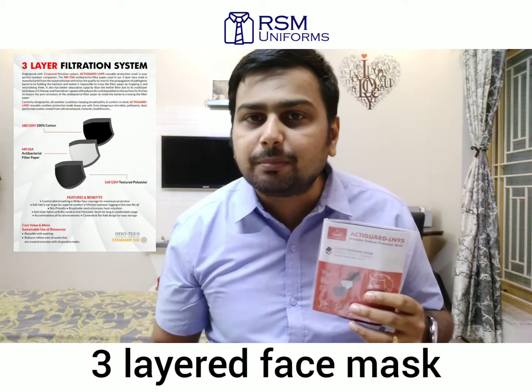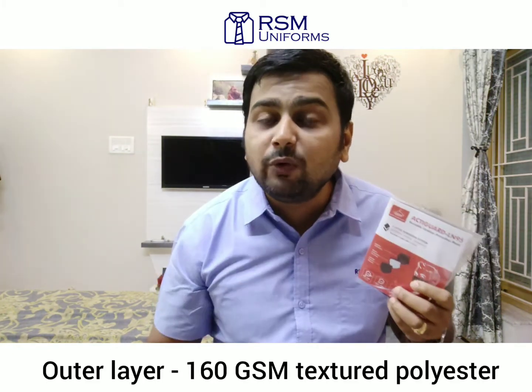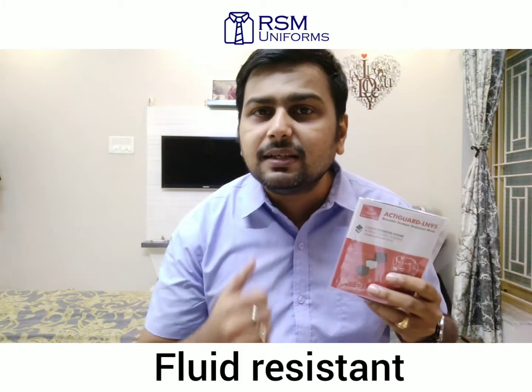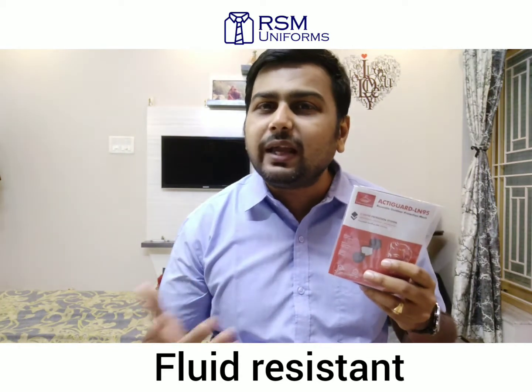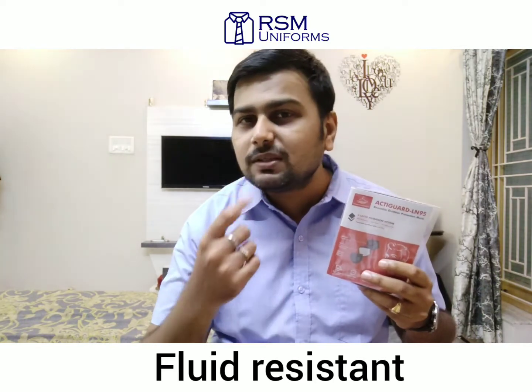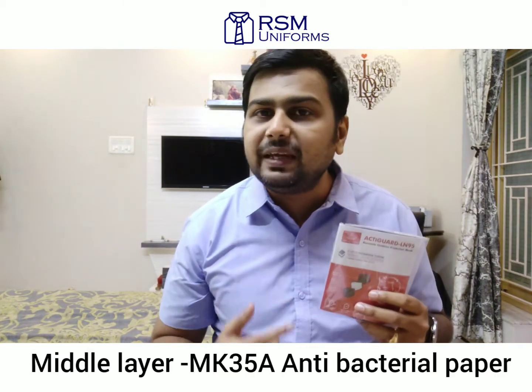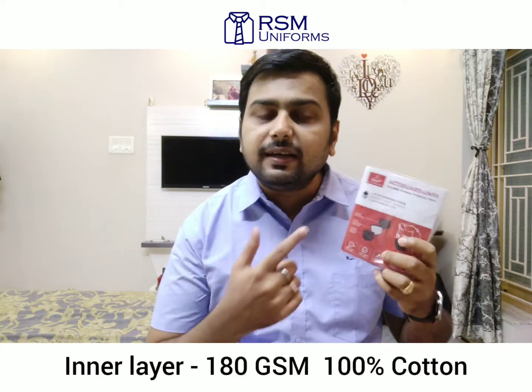There are basically three layers to this mask. The outer layer is of 160 GSM textured polyester which is fluid resistant. A fluid resistant mask does not permit blood or any other potentially infectious material to pass through to reach the skin, nose, mouth or other mucous membranes under normal conditions of use. The middle layer is MK35A anti-bacterial paper which has the BFE and PFE properties, and the inner layer is 180 GSM 100% cotton which is safer on skin and extra breathable.